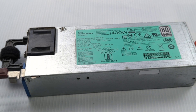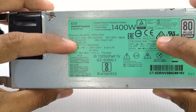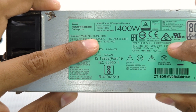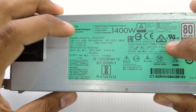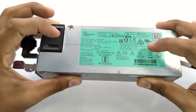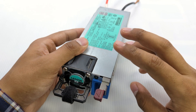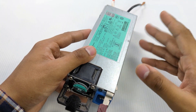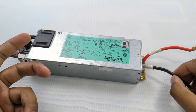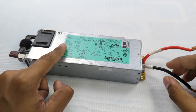Hi, welcome to my channel. Today I will show you how to modify this HP 1400W power supply, model HSTN-PD43. It's 1400 watts and can give 12 volts at a maximum of 117 amps. We are going to mod it — it gives a standard 12 volt output, but I want to mod it to 13 to 14 volts. We also have to hack its over voltage protection, which triggers at high voltage to shut down the power supply.